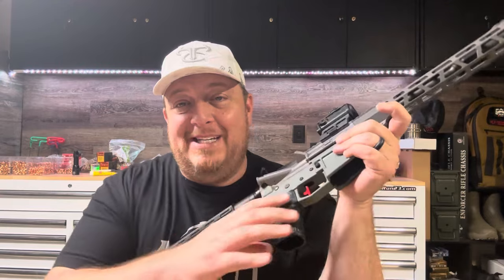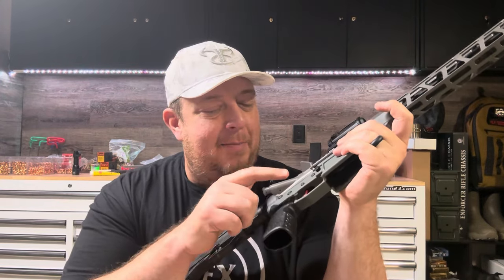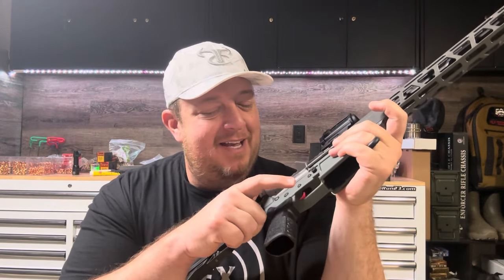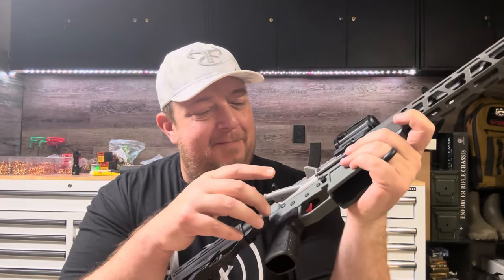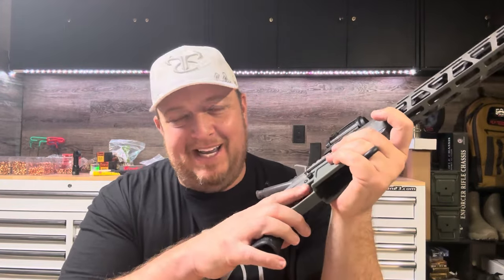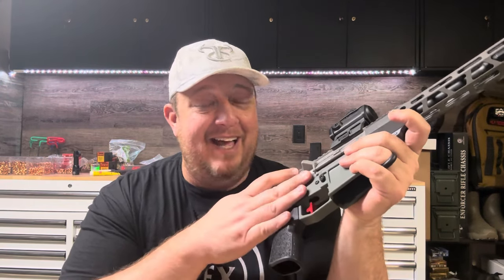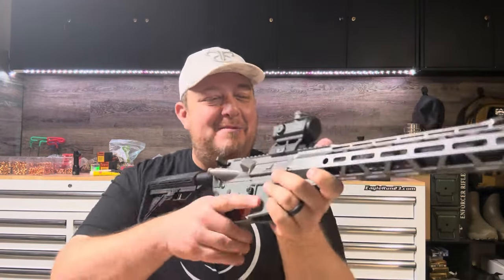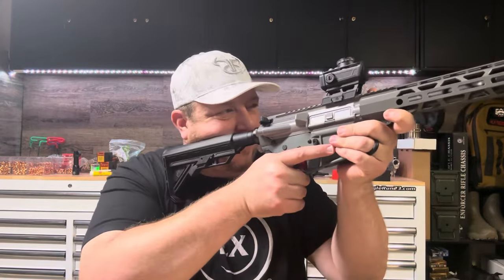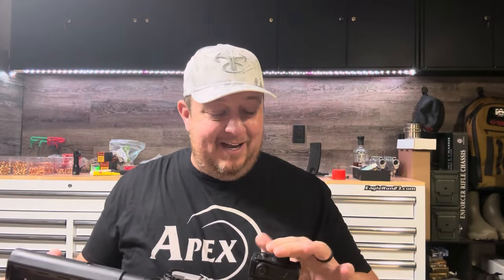I previously said I would be taking this trigger out of this gun — I don't think I am. I talked to Art at Elfman Tactical and I'm going to get two more of these triggers, which might allow me to keep this trigger in this gun, mostly because I'm enjoying it so much. It's hard to justify a trigger this nice in a gun that's not this nice, but I just like it.